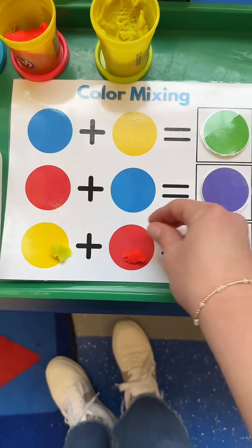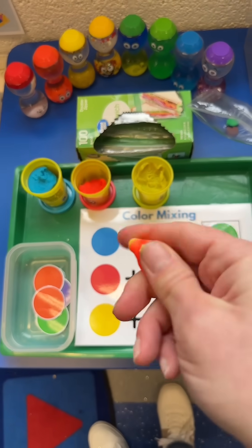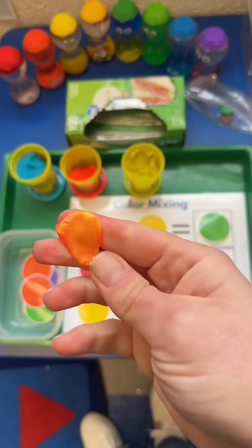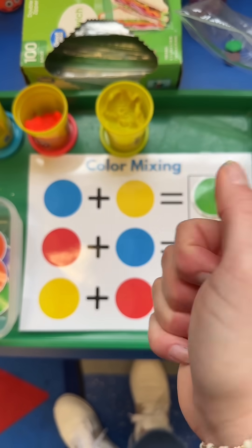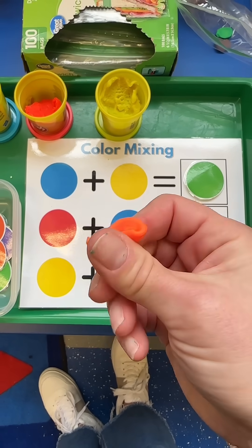I do this for two weeks at my science center and typically go through six total cans of play-doh, which is totally worth it to me for this engaging science activity and the added bonus of all that fine motor. You can find this color mixing chart on my website, preschoolvibes.com.